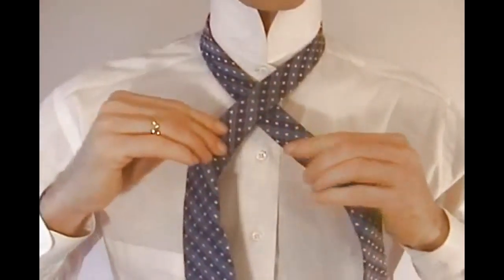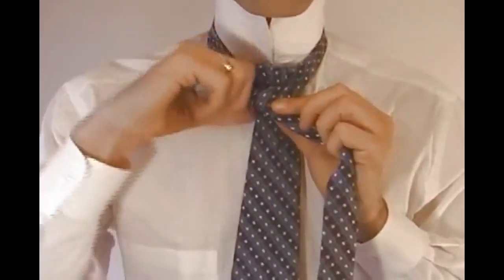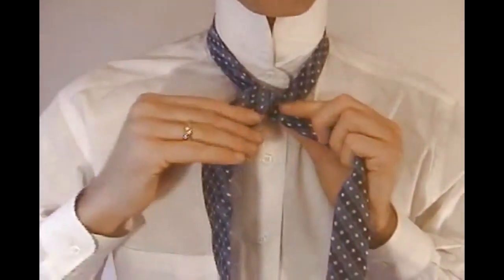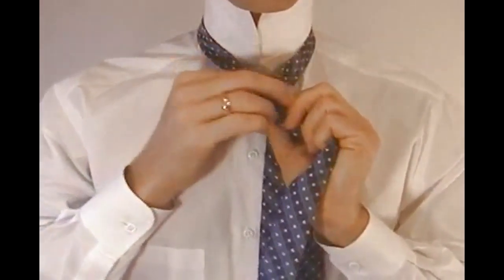Take the wide end up through the loop around your neck, behind the narrow end of the tie. Once you pull this through, you want to end up on the left side of the tie. Now grab the wide end of the tie and cross it behind the narrow end, ending on the right side.